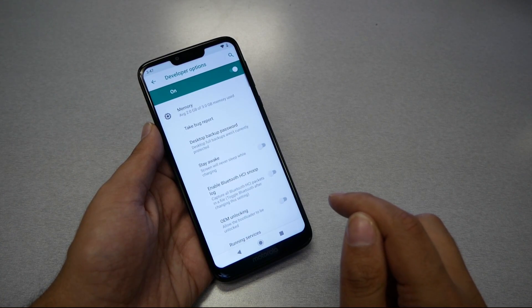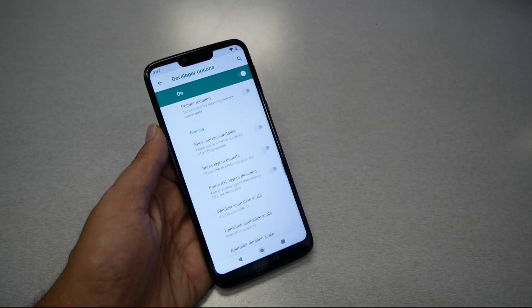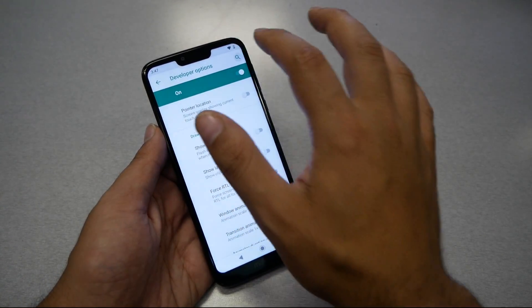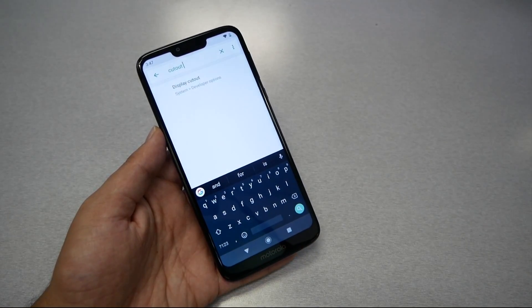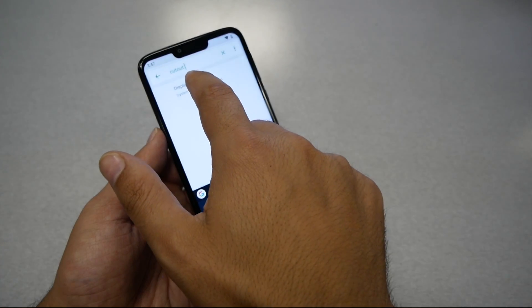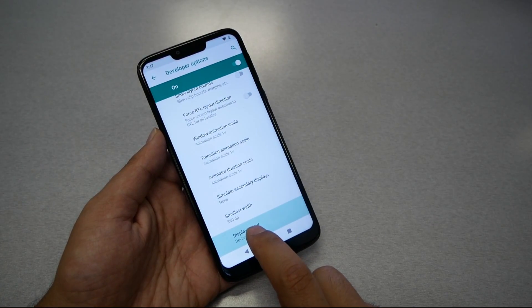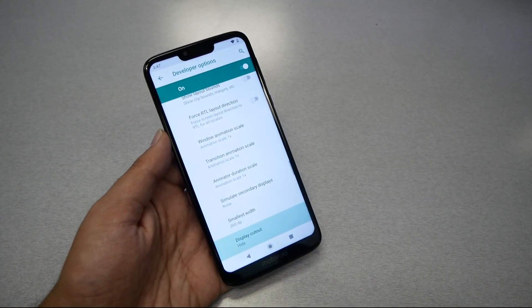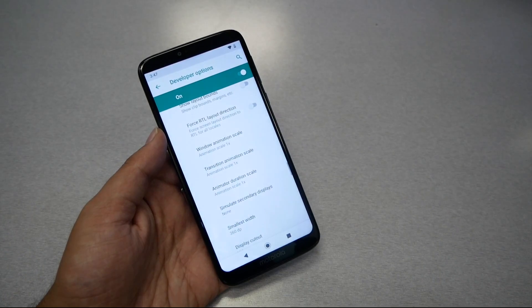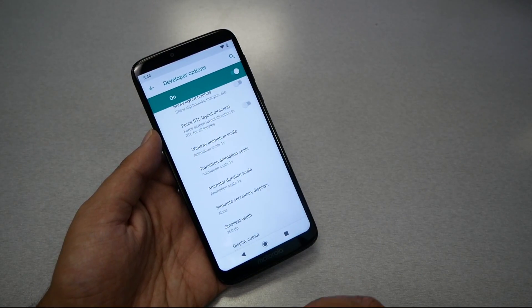There are many things in here, but to make it easy for you, go to the search bar and just type 'cut out.' You will see some shortcuts — hit that shortcut and it will take you right to it. Now hit on Display Cut Out, select Hidden, and that will hide the notch. As you can see, we don't have the notch anymore.